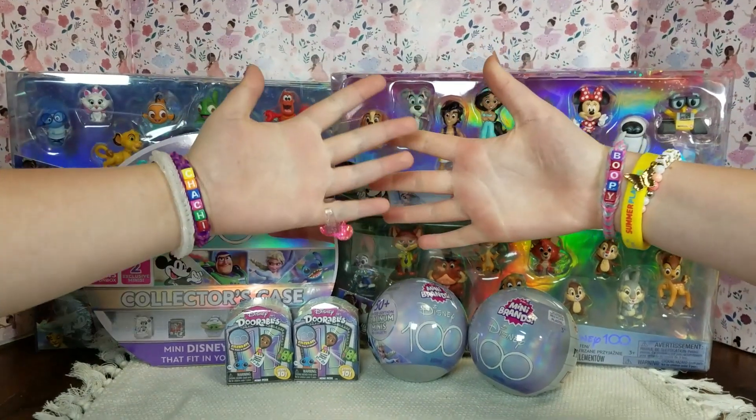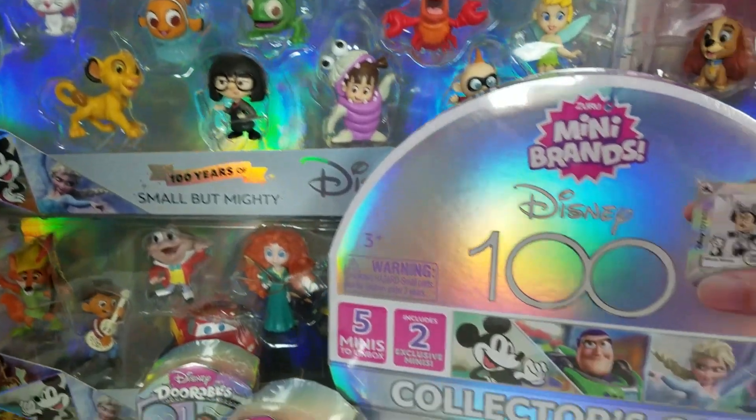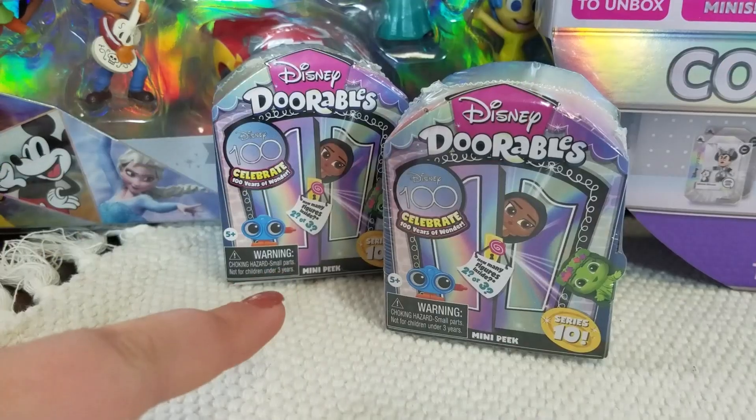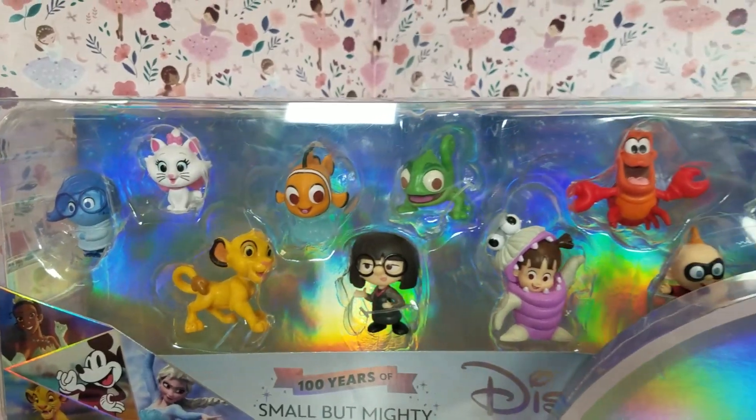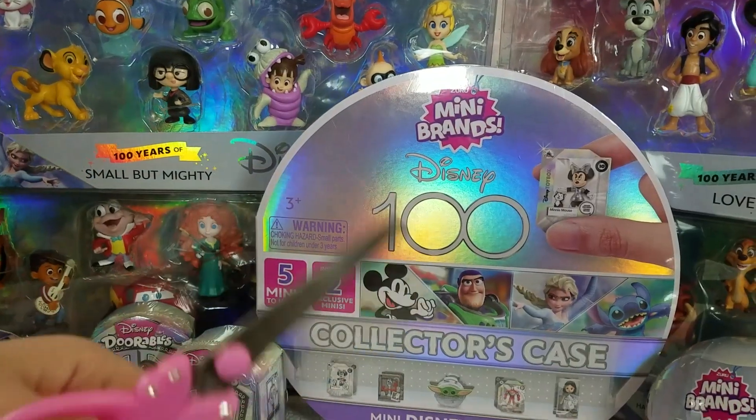What's up guys? It's Boopy and Chachi and today we're taking a look at some Disney 100 toys. We have Disney Dorables, five surprise mini brands, and even some Disney figures. So let's get unboxing.